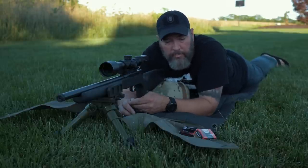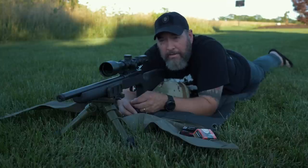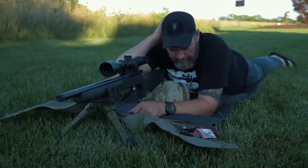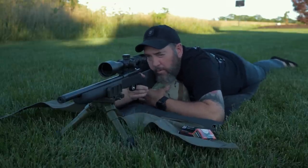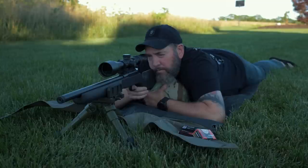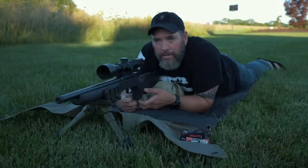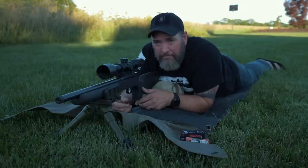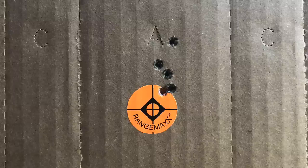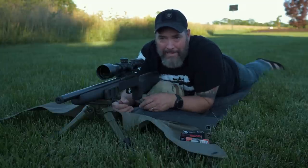This is going to be the Federal Premium Gold Medal 40 grain — my initial five-shot group on the Federal. I pulled the last shot hardcore. I think it's still right in there with the group, but this is not a very good group compared to that SK ammo. So we're going to switch to the Eley and get our five-shot group, then I'll show you all three targets side by side.